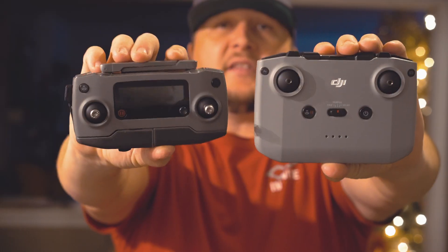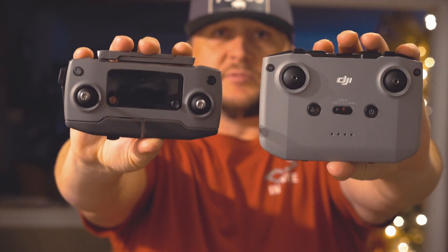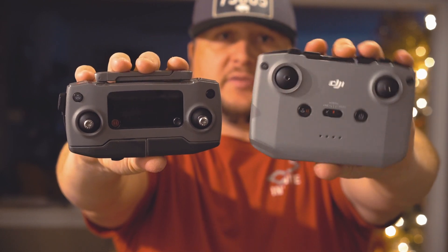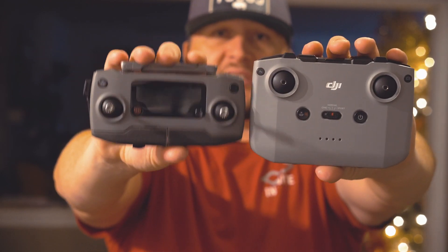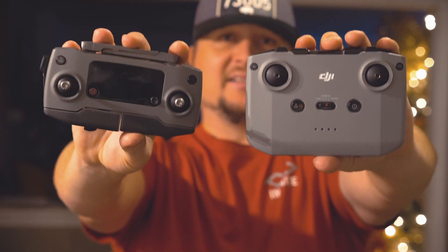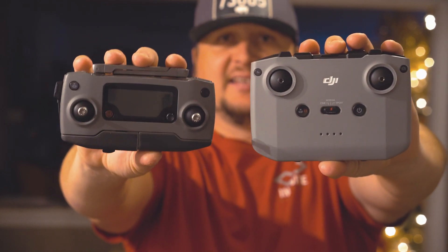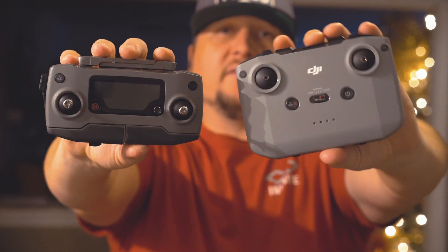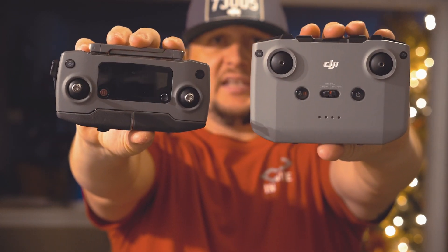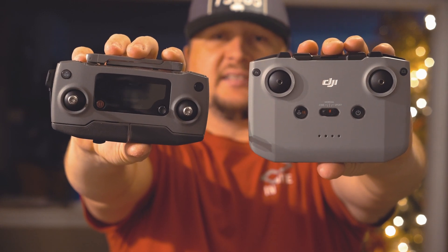The last thing I wanted to showcase was just the size comparison between the new style remote and the old ones. This one right here is the DJI Mavic 2 Pro remote controller, which is basically the same size as the DJI Mavic Mini remote. And then here of course is your DJI Mini 2 remote, so you can see the difference in size.